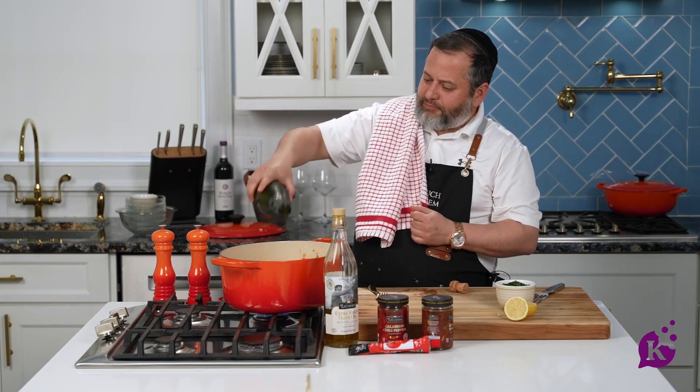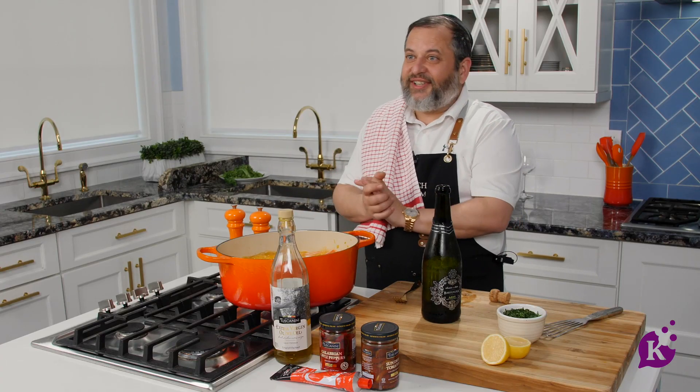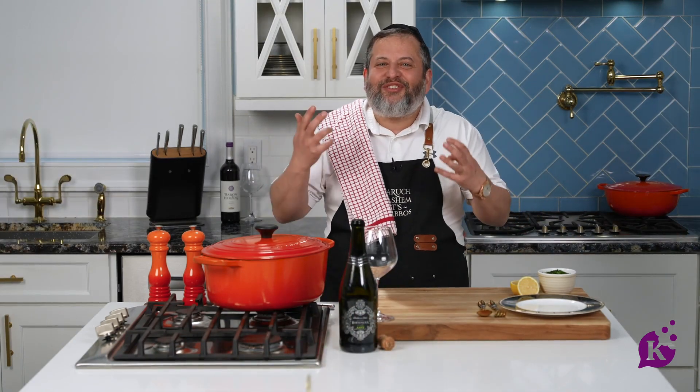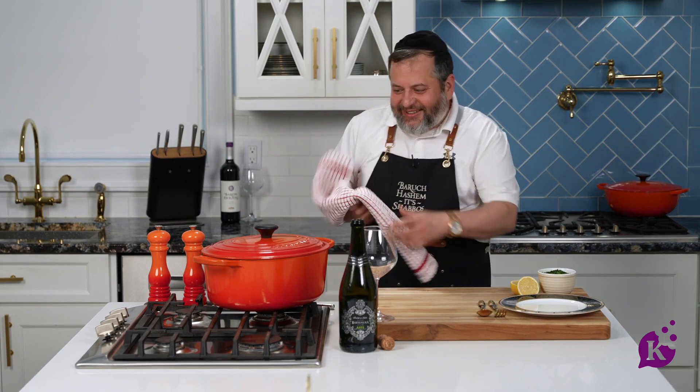Once it starts boiling, 15 minutes. That's it. You'll have the best, yummy, delicious Bobby Weiss's salmon. I'm excited. 15 minutes later — this house smells so good. Let's see what's going on.